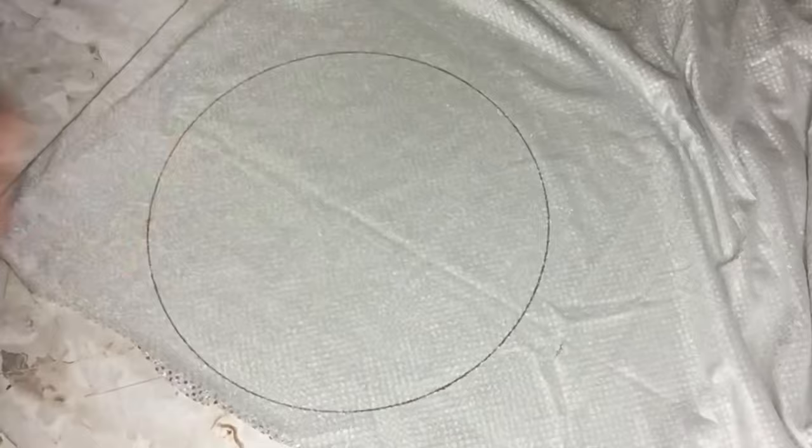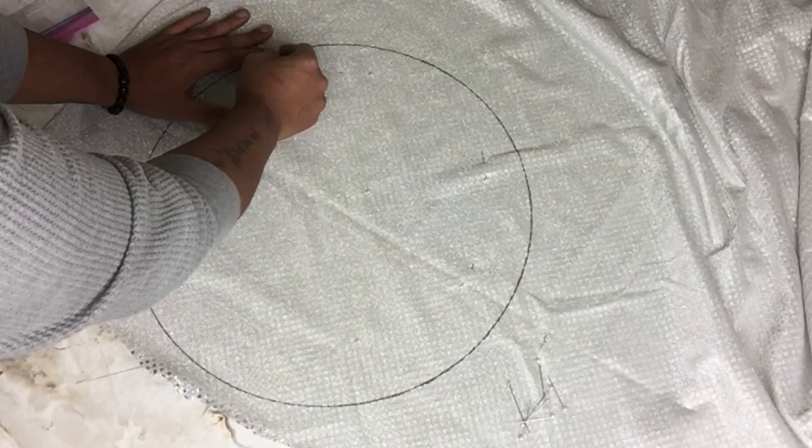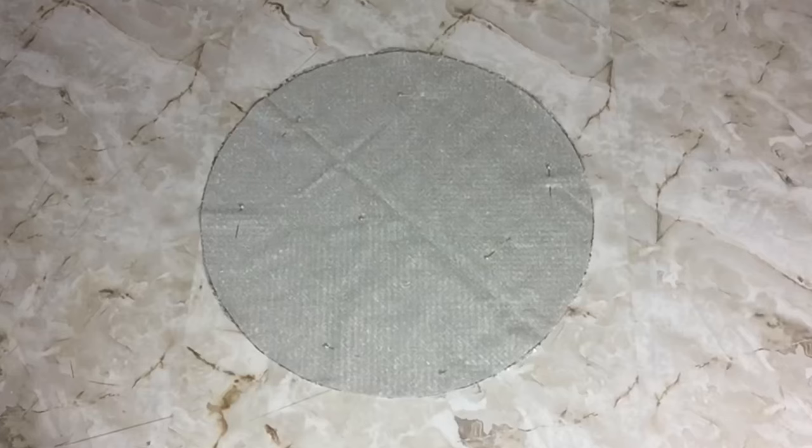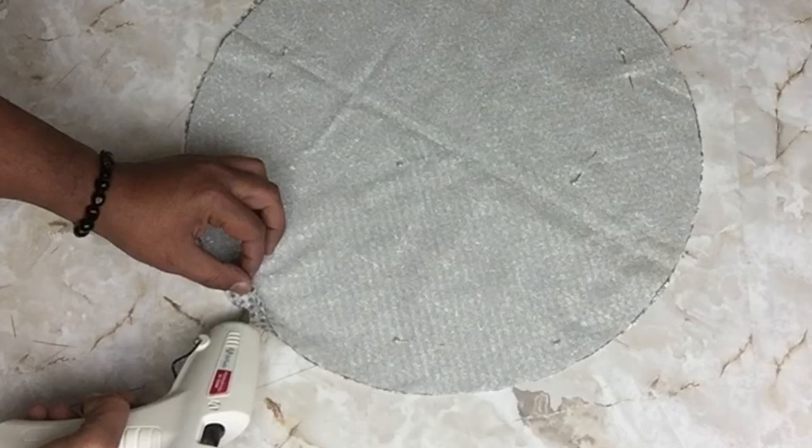Before I start cutting my fabric, I'll be using pins to hold the fabric in place so the fabric will not start sliding around. For all four pillows, I'll be using my strongest glue sticks. Once I cut it out, I'll start sealing the edges with my glue gun, and I'm trying to get as close as I can to the edges.